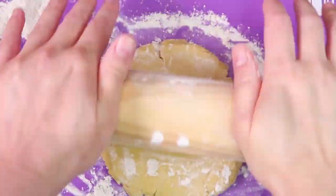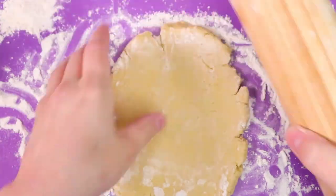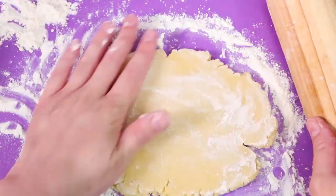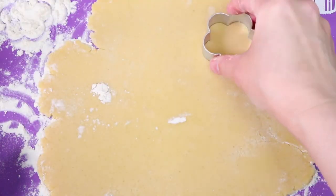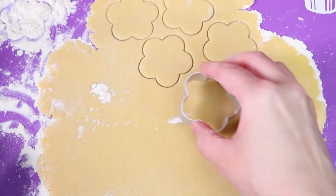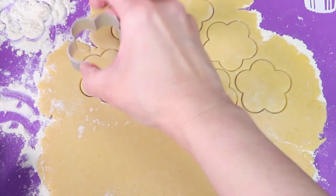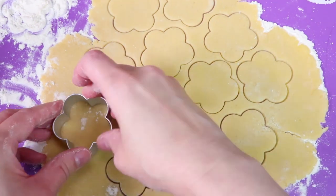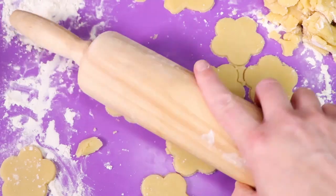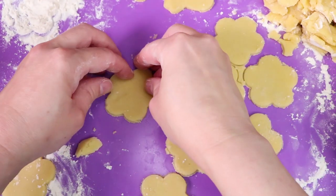Next we're going to make inkblot cookies. I rolled out some cookie dough, then I used a flower shaped cookie cutter to make the shapes. Then I changed the shapes to look more like inkblots.